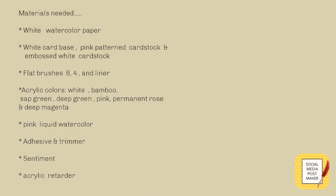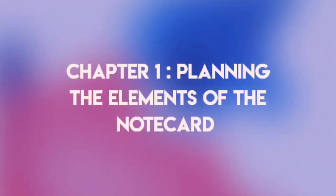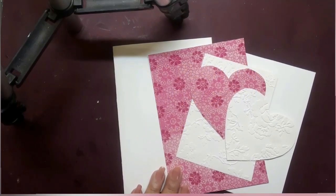Here is the list of supplies which I would be using for today's project. Let's begin with Chapter 1: planning the elements of the note card.